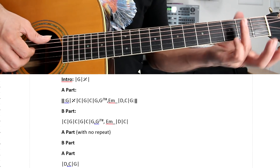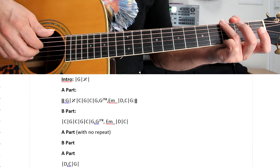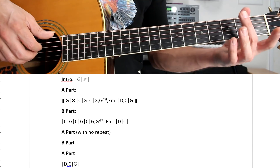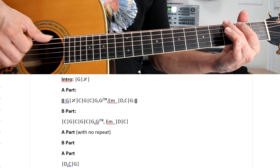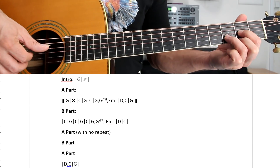You can simplify these chords — you don't have to put all the fingers. For example, on the G, if you don't play the first string, you don't have to put this finger here. You can do the G just like this, then E minor, which is this chord, and the D.